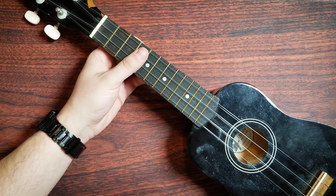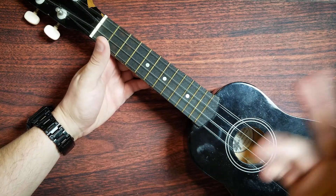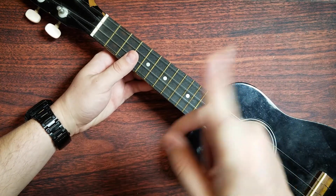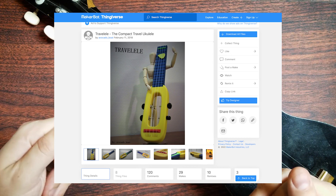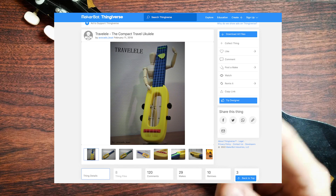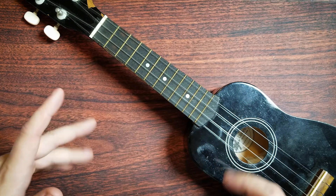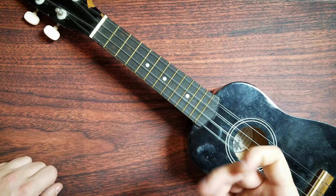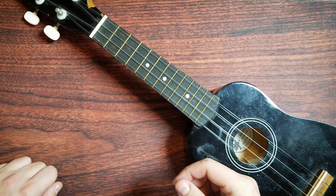What if I could have just printed out a fully functioning, okay quality ukulele? Well, today I'm going to attempt to do just that, thanks to this 3D printable travel ukulele created by user AvocadoBoat on Thingiverse. Not only does this thing allegedly cost under $10 to make, but it's apparently totally playable, so let's build this thing and find out if it's all it's cracked up to be.